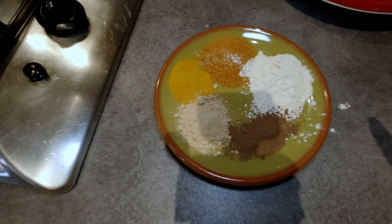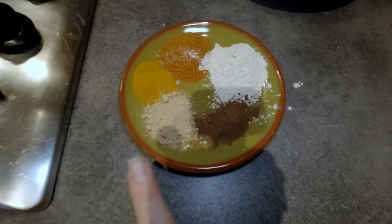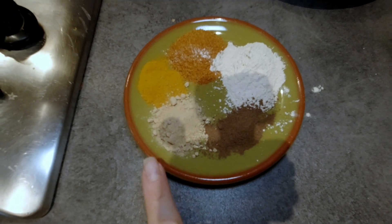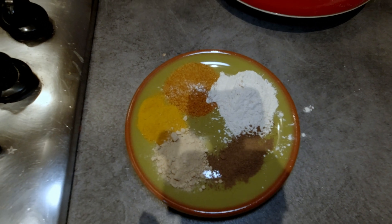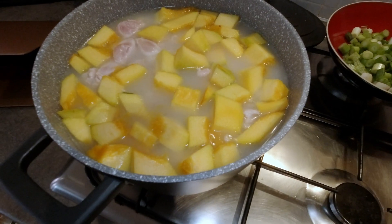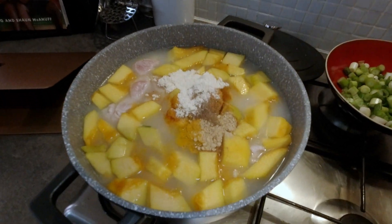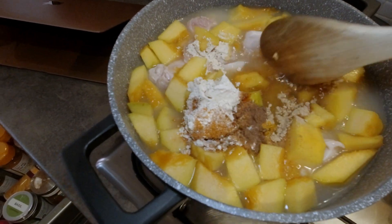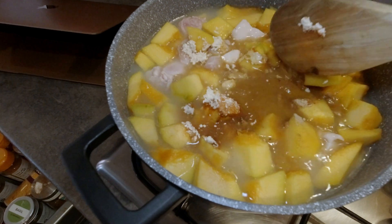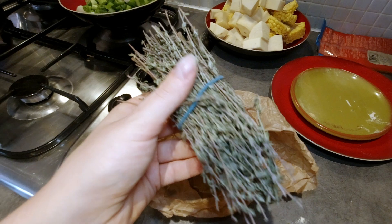So here I've got a tablespoon of garlic powder, a tablespoon of all-purpose seasoning, half a tablespoon of ground pimento, half a tablespoon of ginger powder, and half a tablespoon of turmeric powder. We're just going to put it all into the pot.